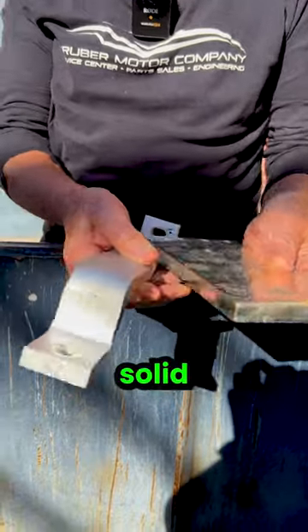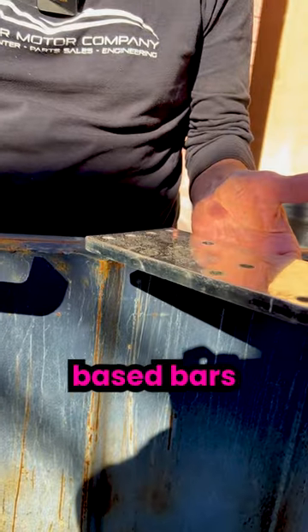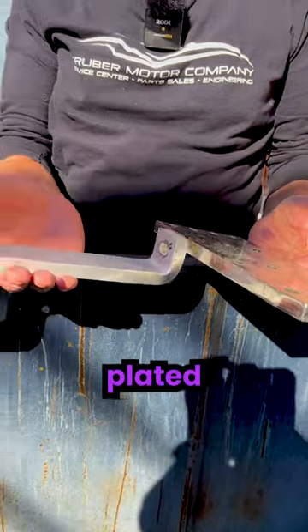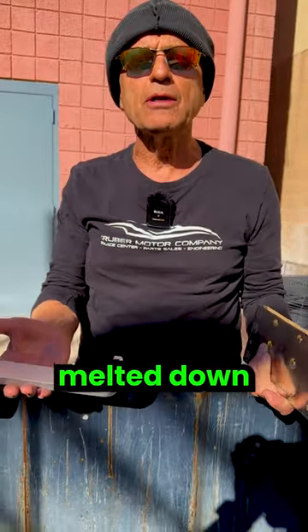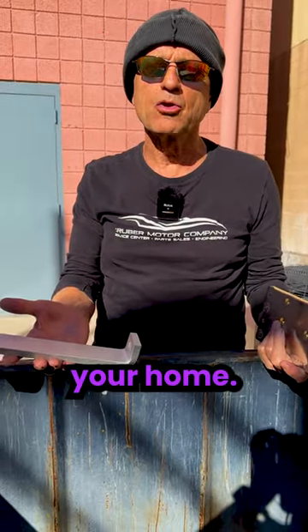This is a really cool product. These are solid copper bus bars that are tin-plated, which give them that silver appearance. These will now be melted down and they'll become plumbing in your home.